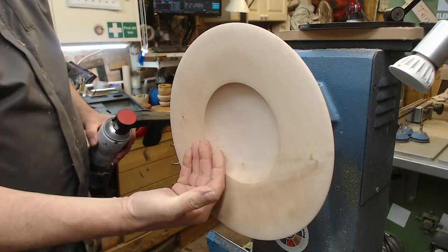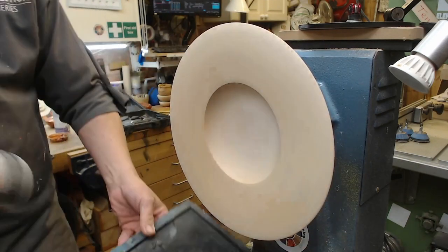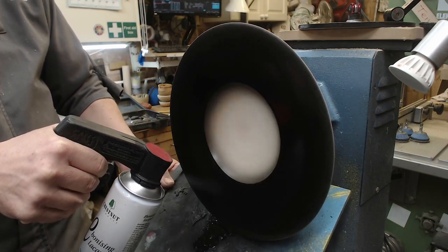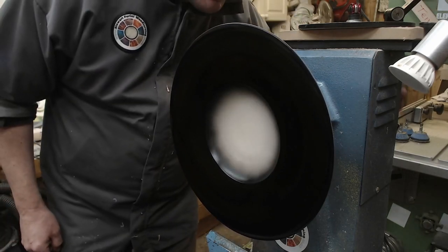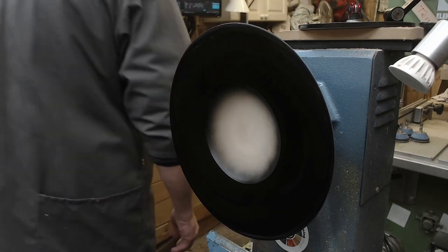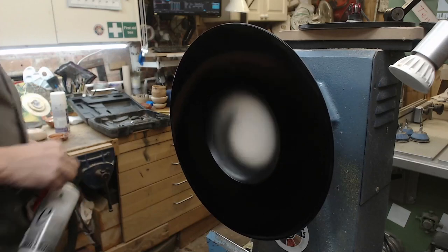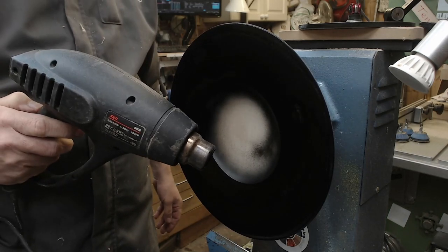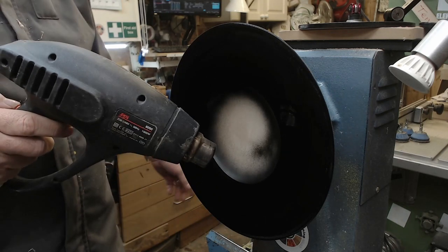I'm going for a rough look so I'm not going to cut that back. Time for some heat — it's turned on, time for some heat.